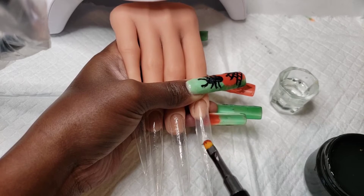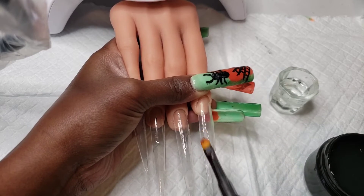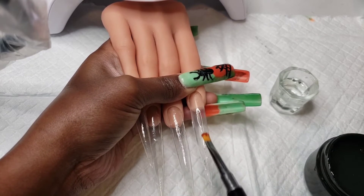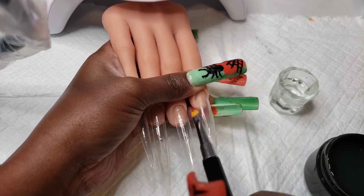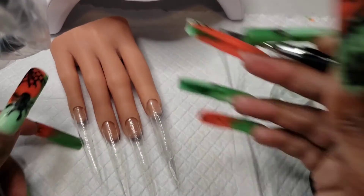It might look like I'm mainly dragging my nail extension gel, but what I really do is pat, pat, pat, and then drag where necessary — just slightly though, because you don't want to end up pulling too much down. Hopefully you can see what I'm doing and get the hang of it, because I know I'm not always the best at explaining things but I can show you.